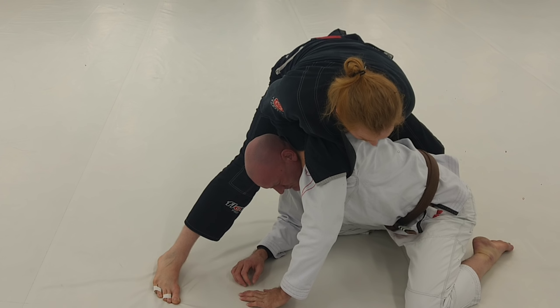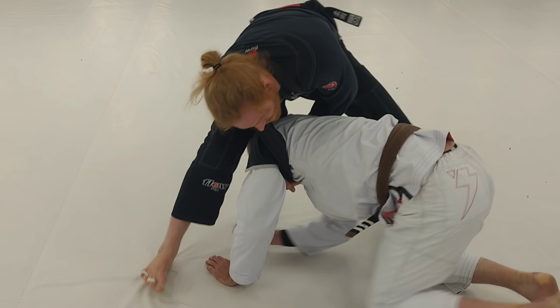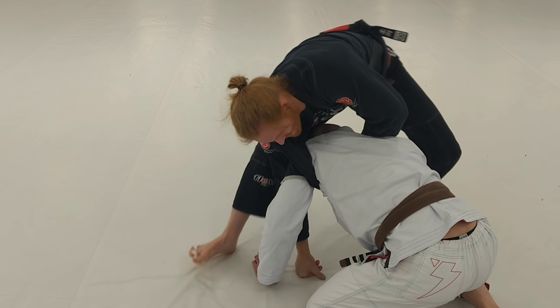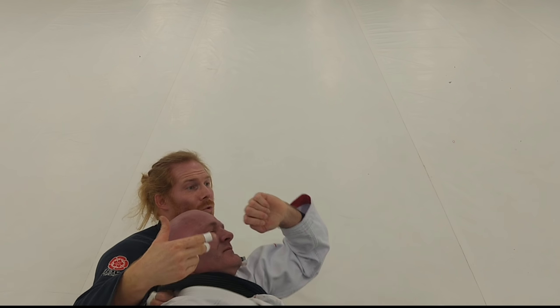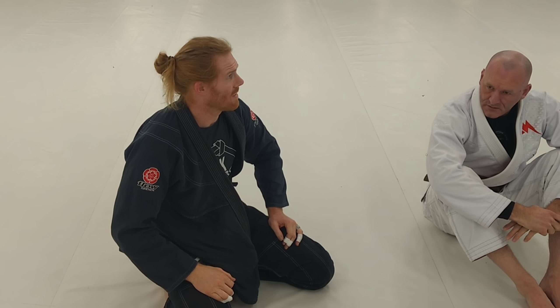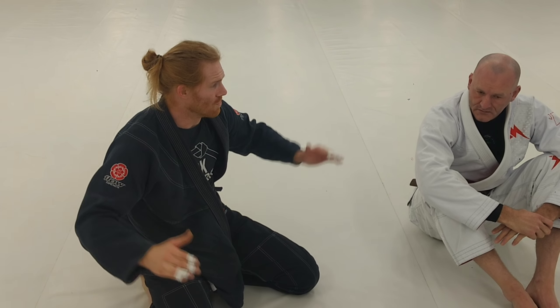The best thing he can do is try to circle back out of it, but now I can actually step over and hit some of these other positions. It's just a mess for him from here.